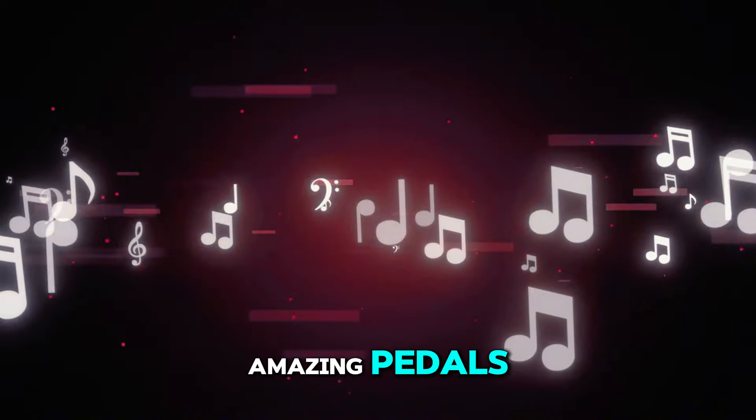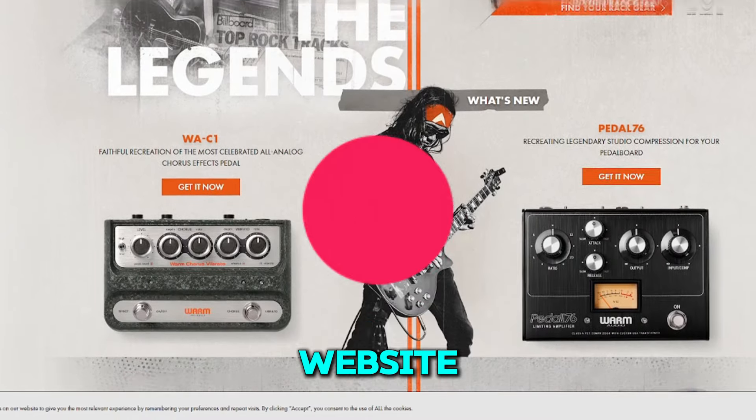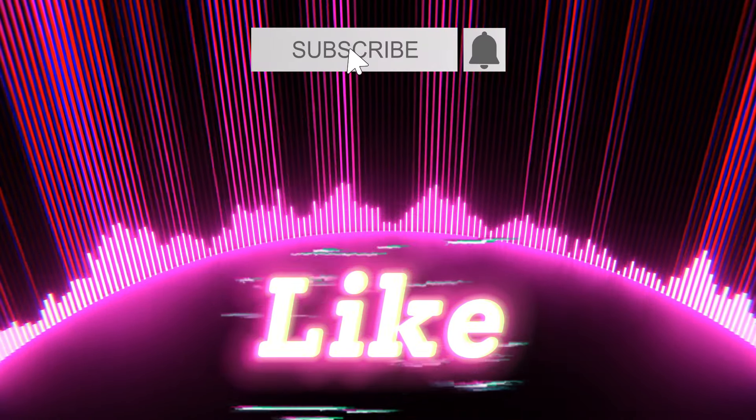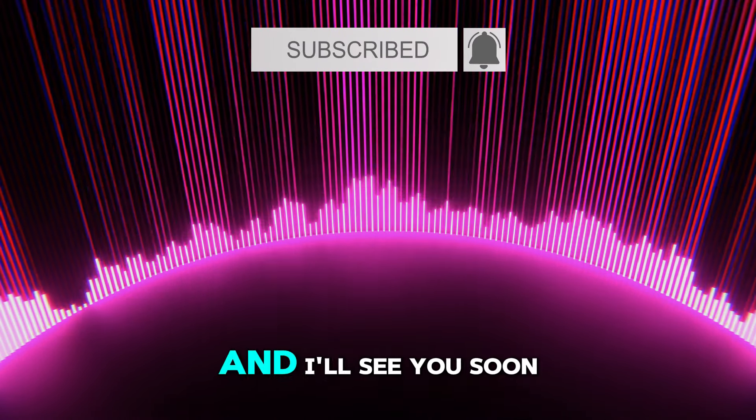To learn more about these amazing pedals, head over to Warm Audio's website. Thanks for watching, and don't forget to like, comment, and subscribe for more gear reviews and demos, and I'll see you soon.